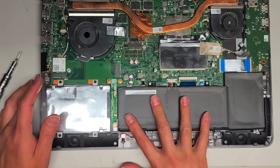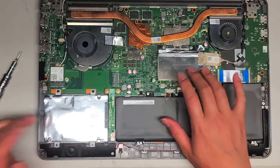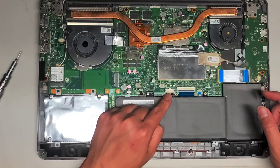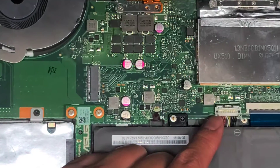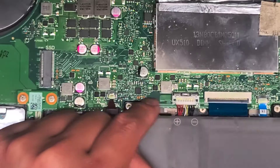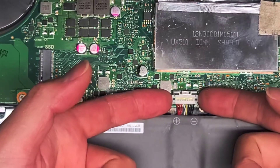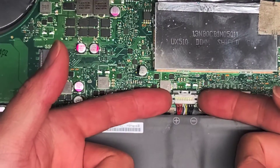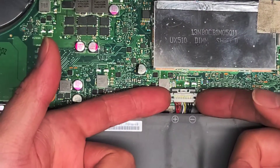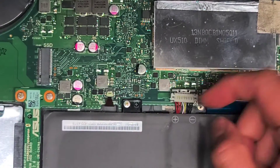First thing you're going to want to do is disconnect the battery if you're going to work on anything other than just a hard drive or RAM. To be safe, I'm going to remove it anyway. To disconnect the battery, slide this metal piece upwards. Once it's no longer covering the white plastic piece, pull the connector up using your two fingernails — make sure you're lifting the white part, not the connector underneath on the board. Now you can see the battery is disconnected.